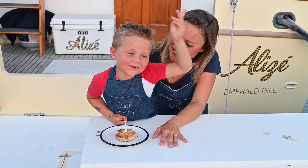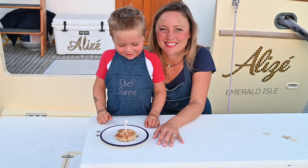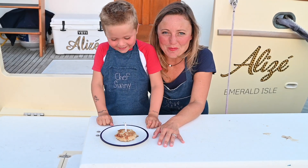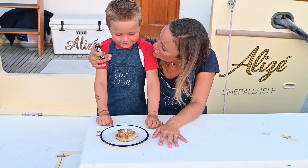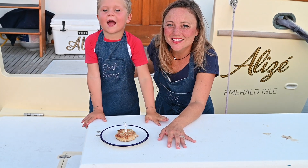Happy crab cake to you, happy crab cake to you! Hope you enjoyed our crab cake video and that you enjoyed the crab cakes even more. Bye, see you later. I love you guys.